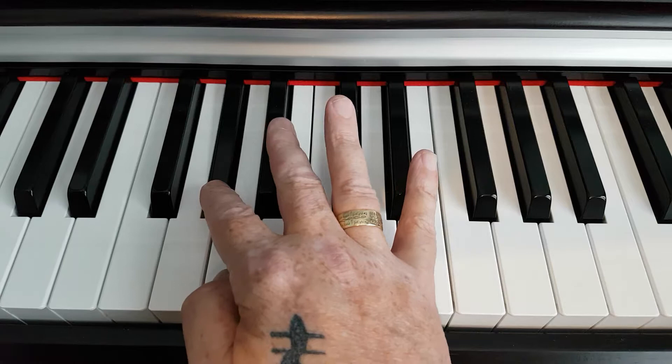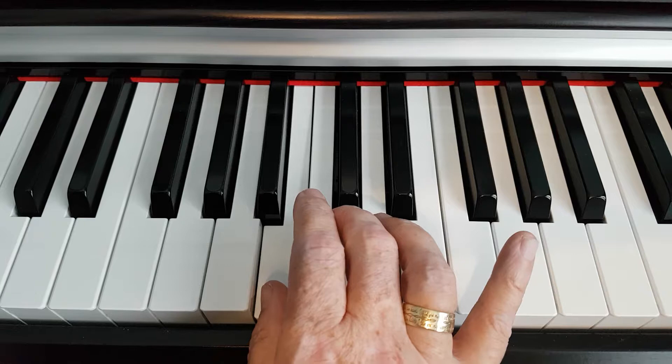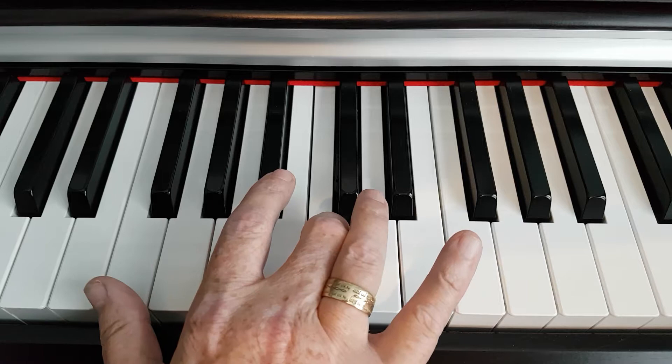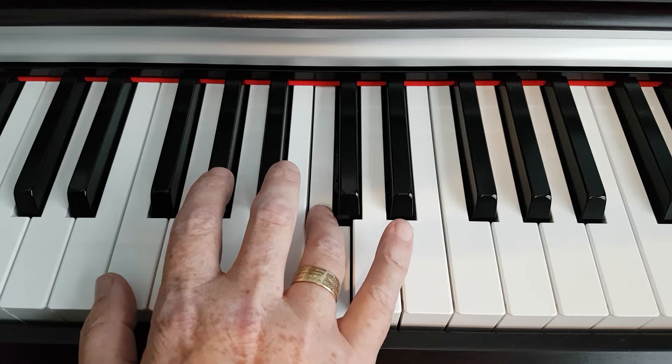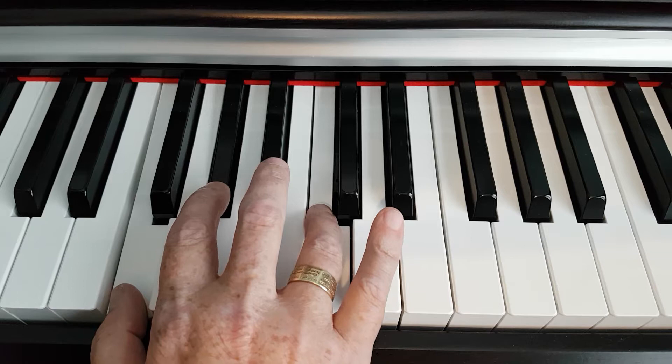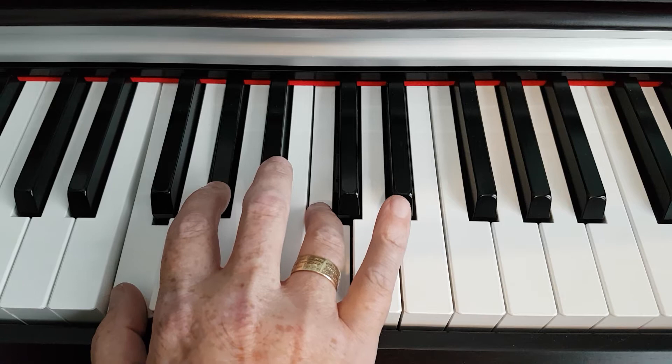And we count up four more notes from A to B flat to B to B sharp. So the three notes of the chord are E sharp, A flat, and B sharp, and when played together they form the E sharp minor chord. Thank you very much for your time and I will see you in the next video, thank you.